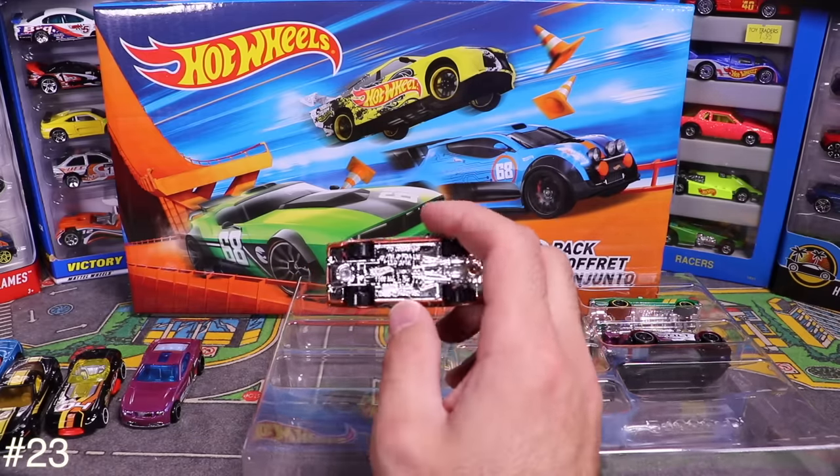Last car from the 10-pack is the bonus car — a Chevrolet SS with those double stripes that kind of expand on the back. So that's all ten from the 10-pack!